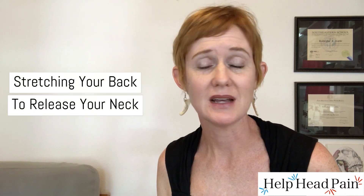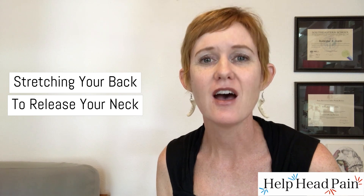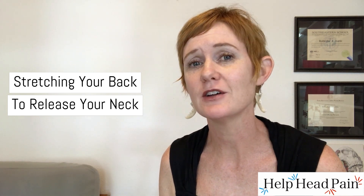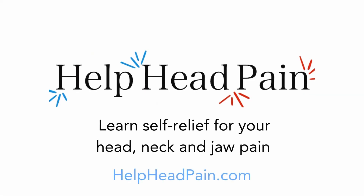Let's learn a really amazing stretch that you can fit in at any place in your day for your spine, side ribs, and shoulder area that's really going to free up the neck and jaw. Hi, I'm Katie, a licensed massage therapist, and I specialize in pain in the head, neck, and jaw. I love talking about self-care for these areas so much that I've created a series of online video courses to teach you how to get self-relief at home.